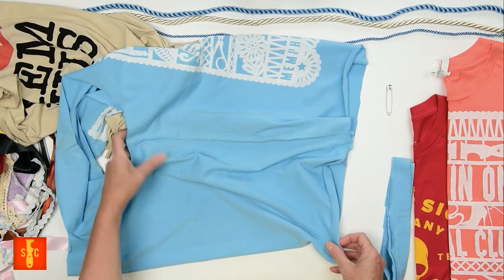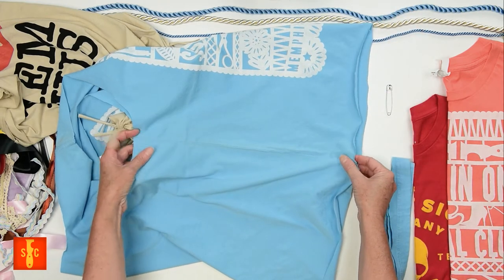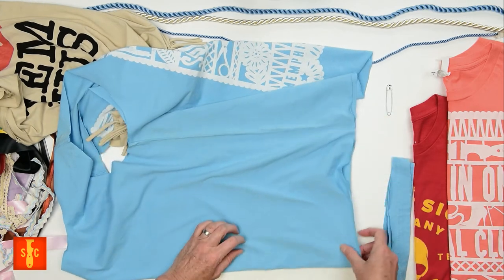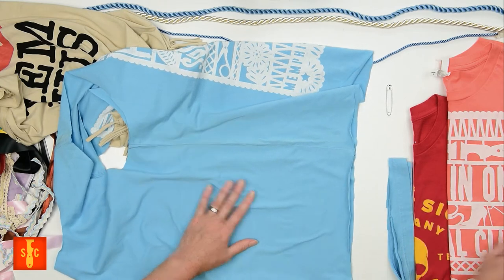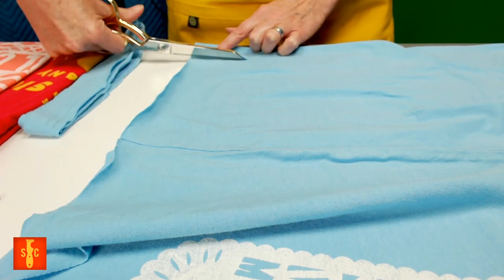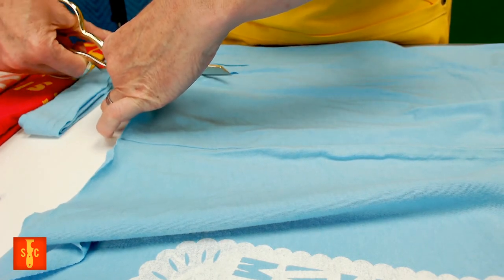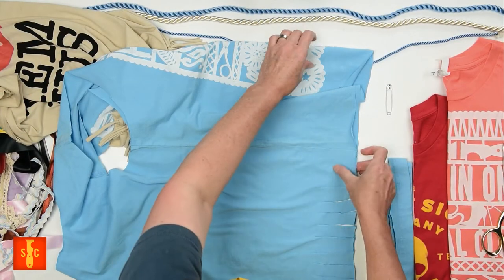Now we're going to cut slits along the bottom of our shirt — you want them to be about two inches long and about three-quarters of an inch wide. If your shirt is really big, you may want to take a little bit more off the bottom when you cut that hem, or cut your fringe longer. I've matched the side seam here and I'm just going to start cutting that fringe. You can do this with a ruler if you want — I'm just eyeballing it.